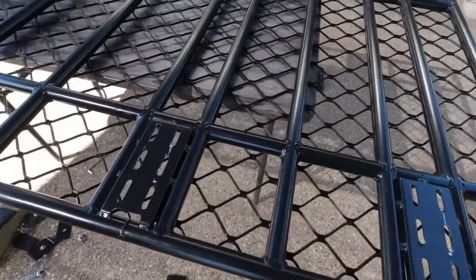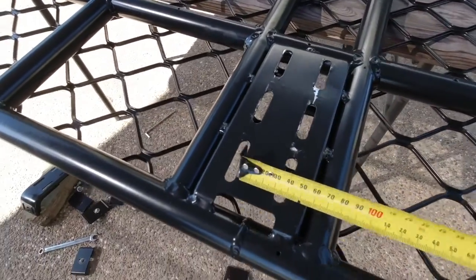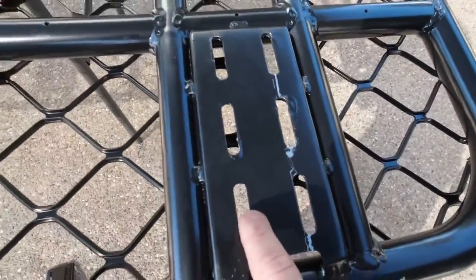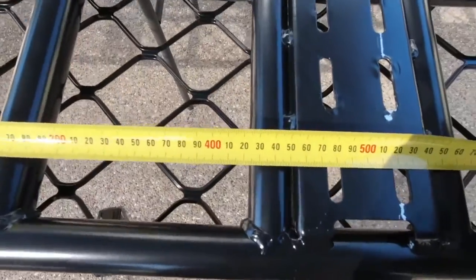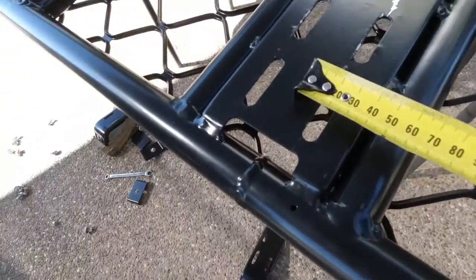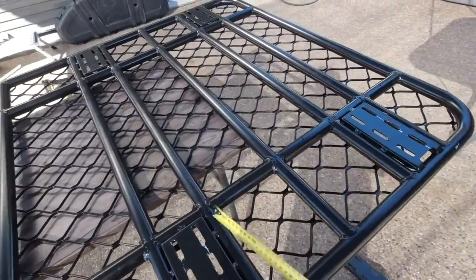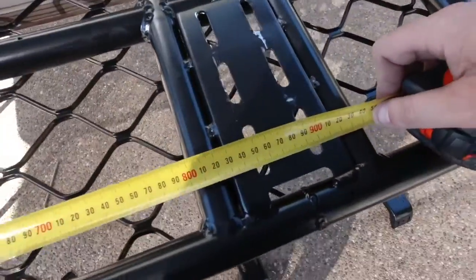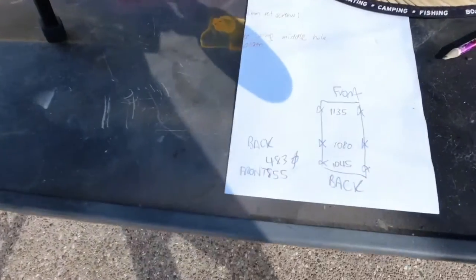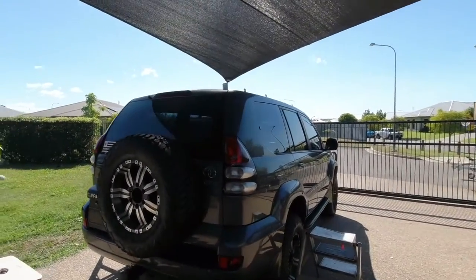A little trick to find centers: measure from the outside edge of the bracket to the inside of the opposite edge across the slots. That gives you 483mm, which is the center-to-center distance. The back brackets are 483mm between centers and the front two are 855mm between centers. I wrote those down — back 483, front 855 — and now I'll measure those up on the roof and lock them down at those measurements.